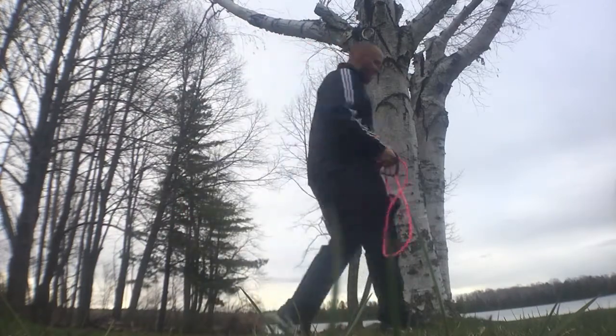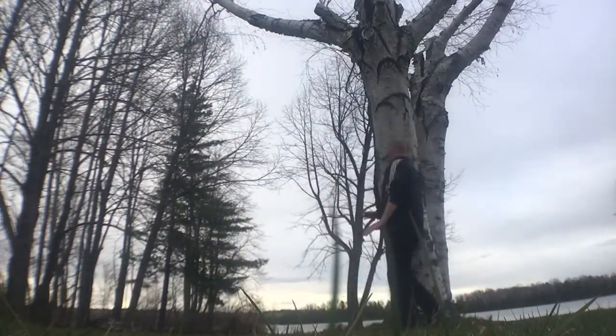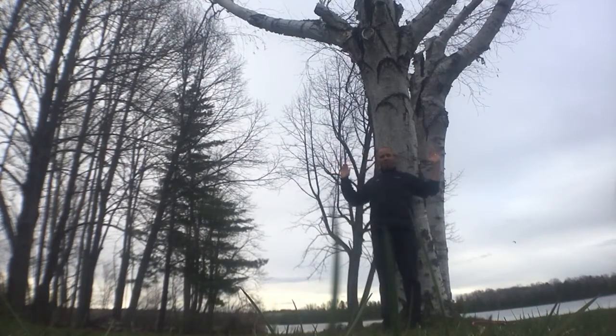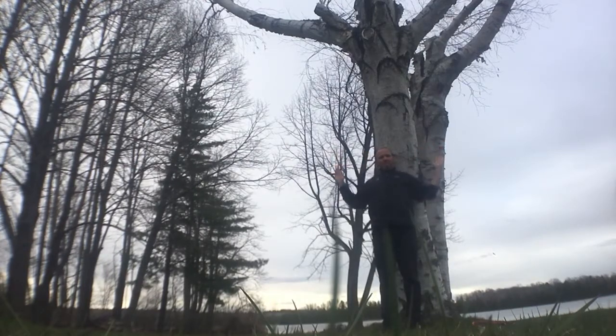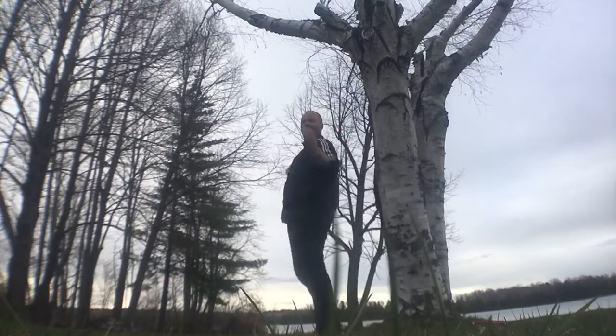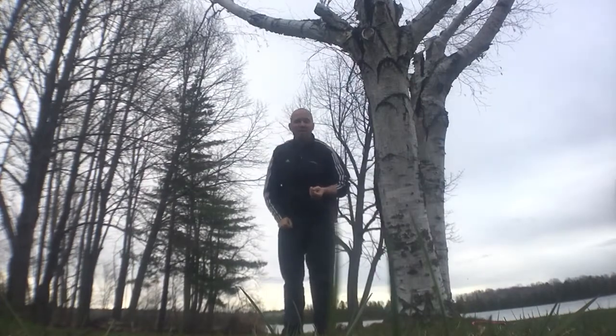If you don't have either, then just do wall slides. Literally magnetize your spine against a wall or a tree and slide your arms up and down while continually pressing them backward into retraction. That would be our alternative exercise.